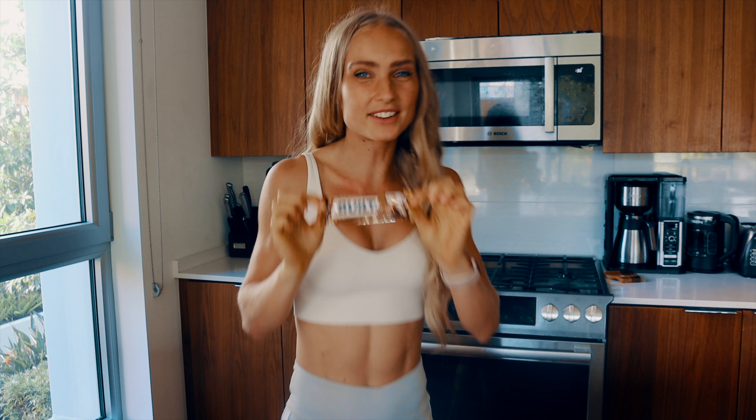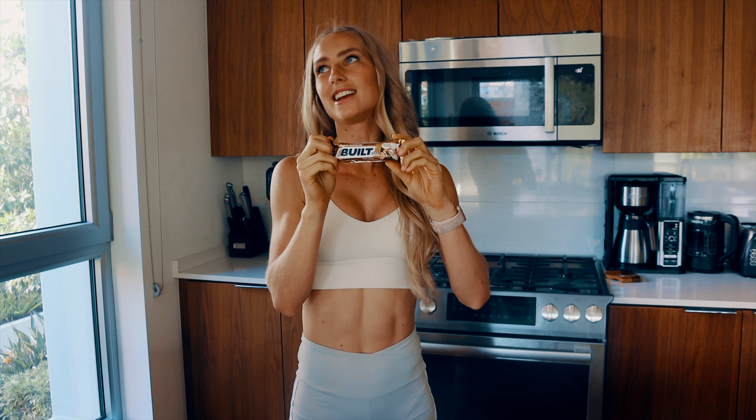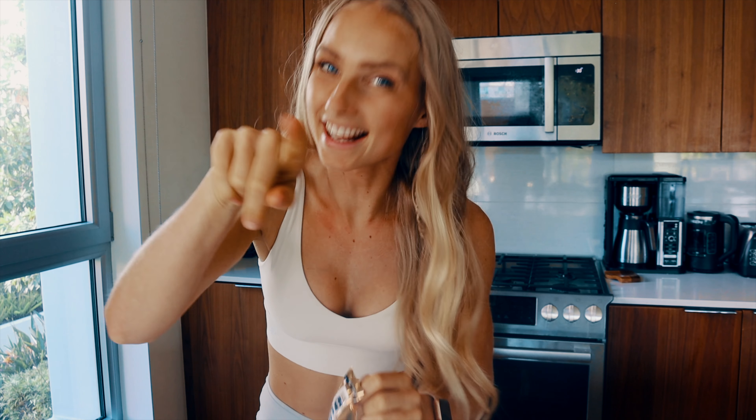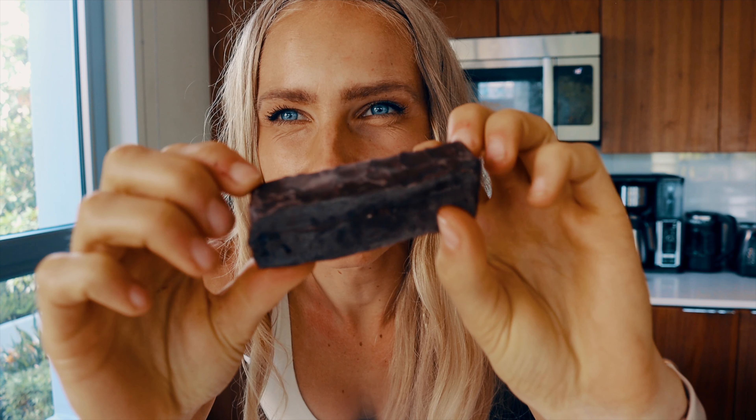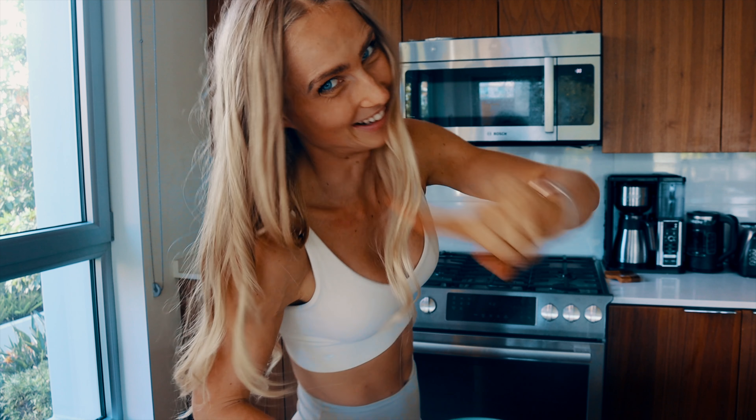These Belt Bars have only 130 calories, 17 grams of protein, and 6 grams of fiber, which is just awesome. It's covered in delicious chocolate, and there's caramel inside — this is about to get even more nuts.